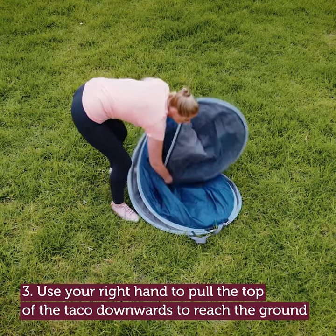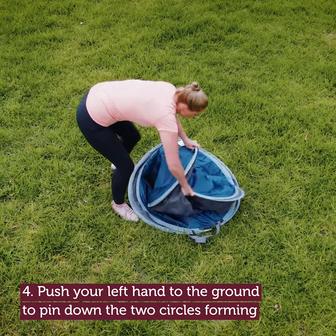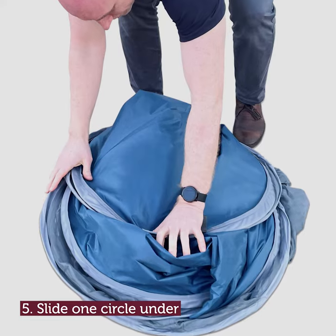Use your right hand to pull the top of the taco downwards to reach the ground. Push your left hand to the ground to pin down the two circles forming. Slide one circle under the other.